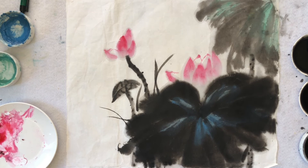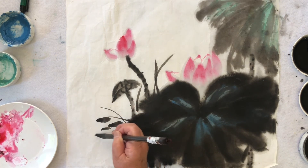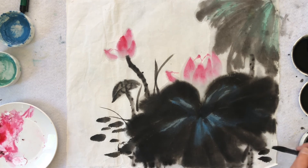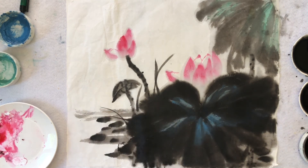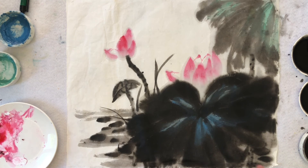And then also do some plant floating on the water. We can either do the water or not — people know that it's in the water. So we just do some water lines here. That finishes the simple composition of the lotus.